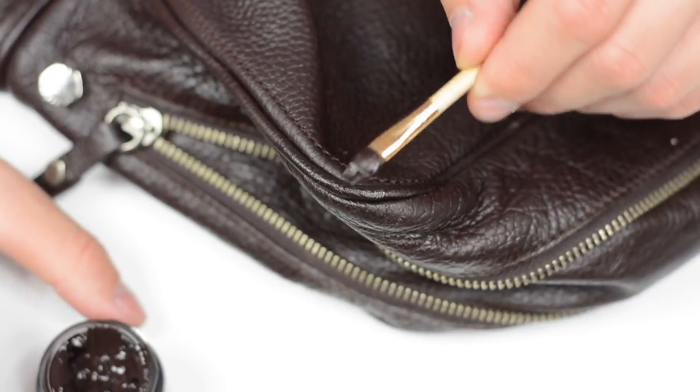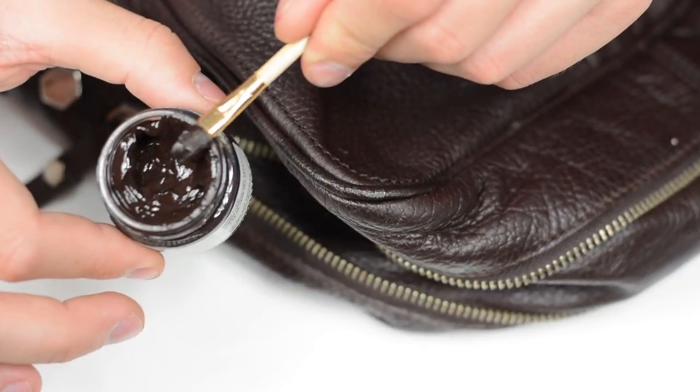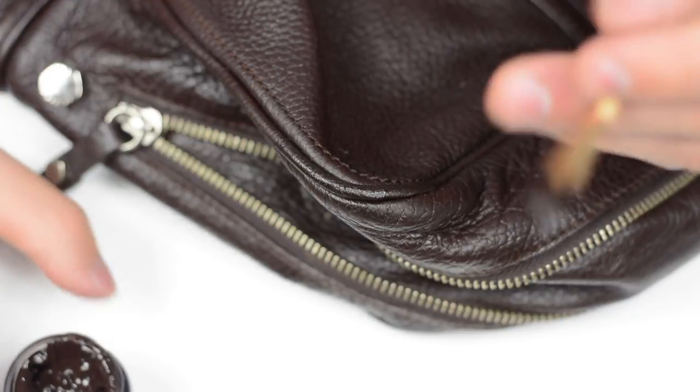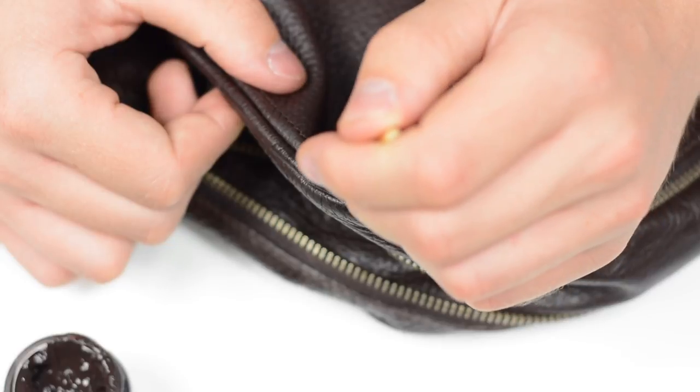You want to load the brush with paint but make it as thin as possible. If you look at the side view, you can see I've just been doing this against the pot — it makes it nice and sharp so that when you're getting into the delicate corners it's much easier.